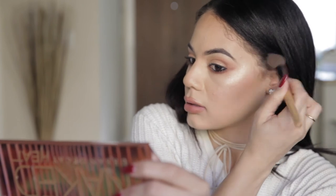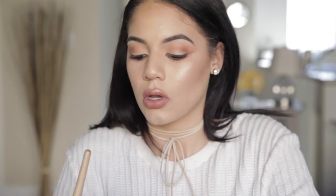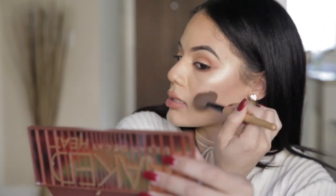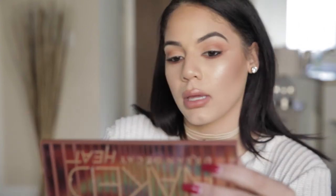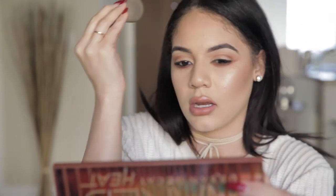Now we're going to work on our complexion. I already have a light contour using my Too Faced Chocolate Bronzer, but I just want to heighten it up. I'm going to dip back in with my angled brush and make this more defined — not too much. I also want to be a little more bronzy, so I'm going in with my MAC Mineral Eyes in Gold Deposit and just mix that in to warm it up a little. I'm going to take my damp Beauty Blender and blend these together so I don't have a line up there.